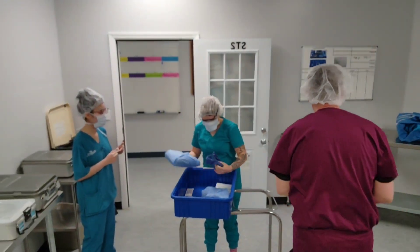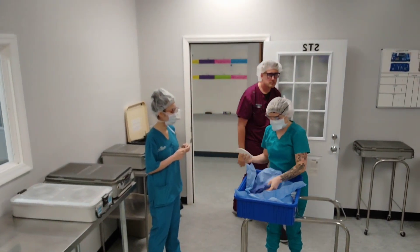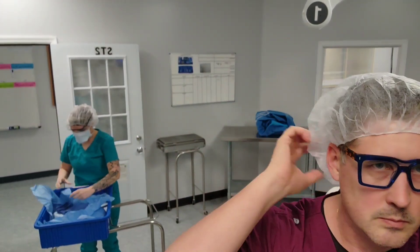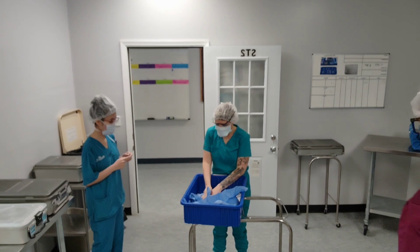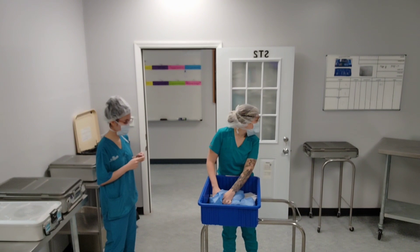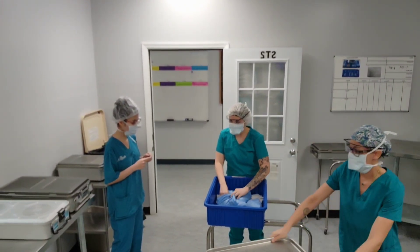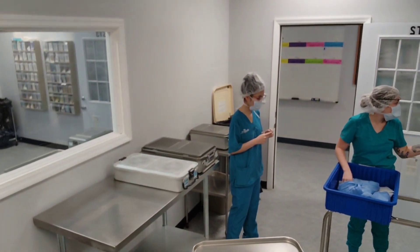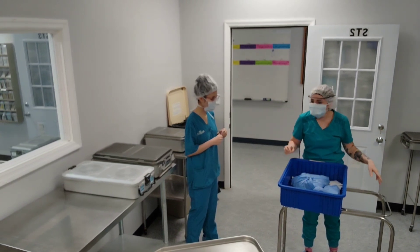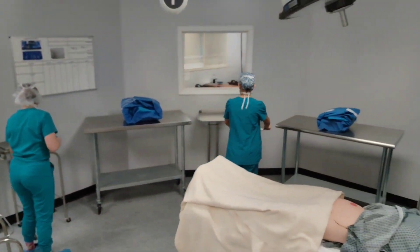I'm going to have the mask off here. I'm going to have the towel around. Sarah, can you have a tomato stand over there? That's probably why there's two mayo stands over there.